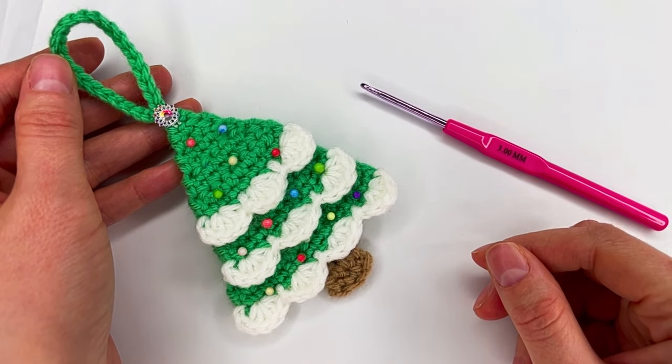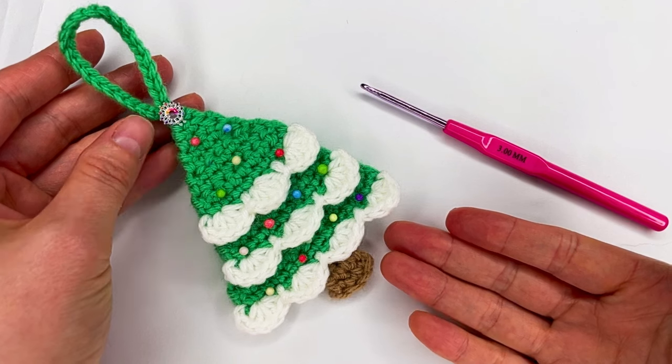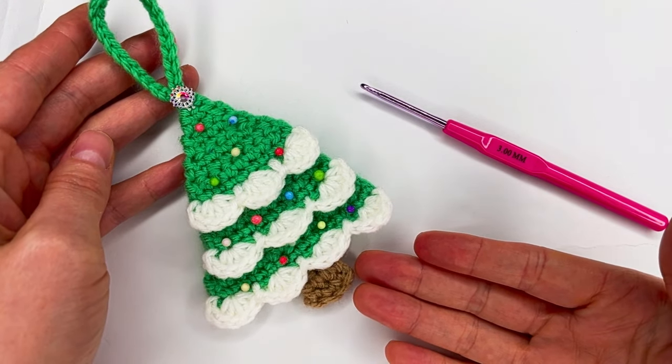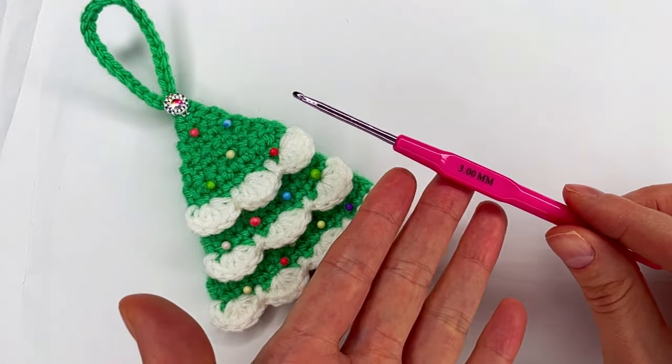Hi everyone and welcome to my channel. In today's tutorial I show you how to crochet this cute Christmas tree decoration and for this one I use a three millimeter hook.